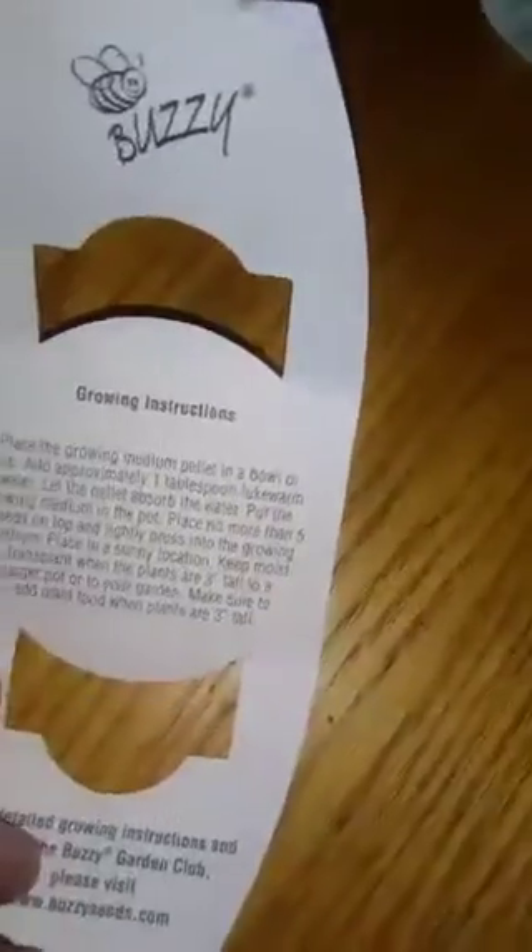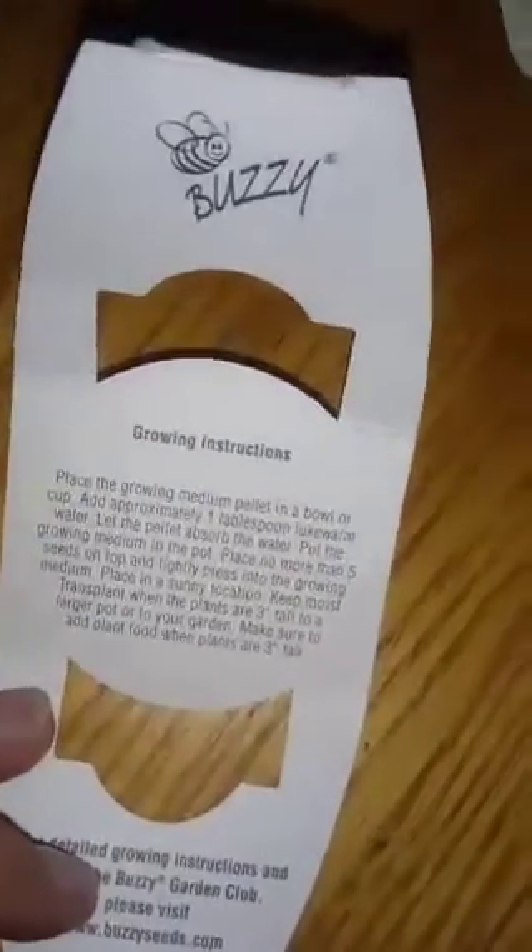The instructions say you need to put at least five seeds, and then that's pretty much it — you put it in the window. I'll be adding our water now.